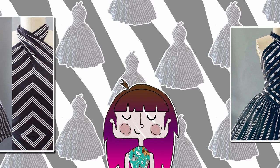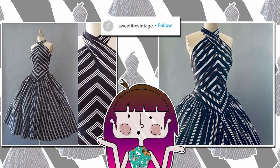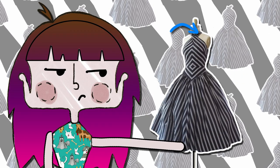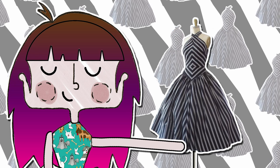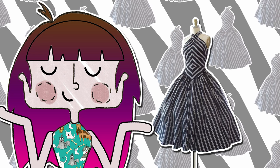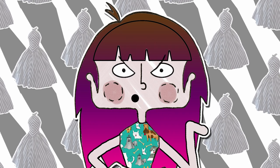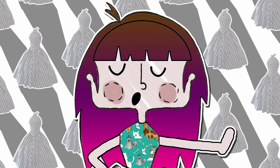I saw this dress on Instagram last year. It was a vintage piece that was already sold and it was way too small for me anyway, so I had to make one for myself. I will just make one alteration to this part right here, because it seems to be wrapped around the neck and I cannot wear that — I'm an old person, my boobs are too big and I wish to be able to move my neck after wearing this without a visit to the chiropractor.